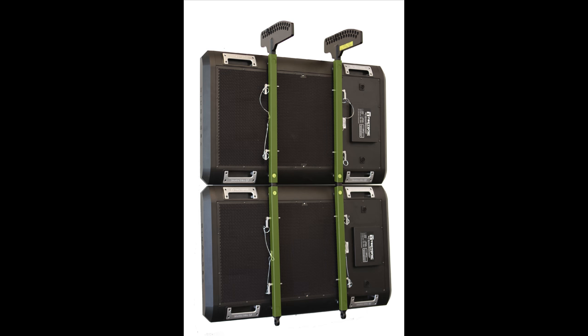On PL12s, use the outermost rigging connection standoffs. PL11s have only one pair of connection standoffs.